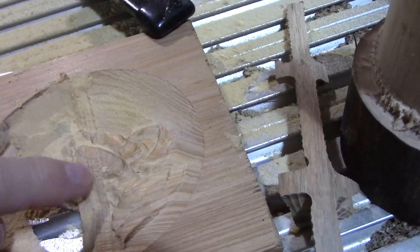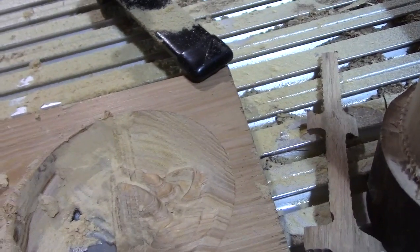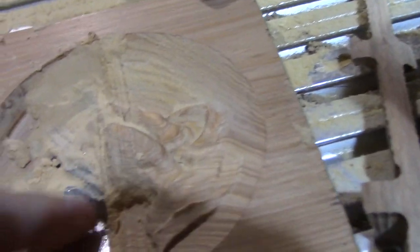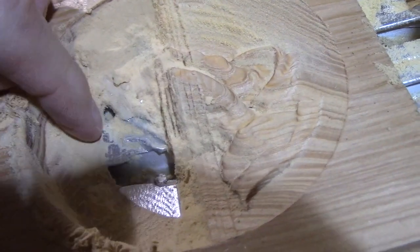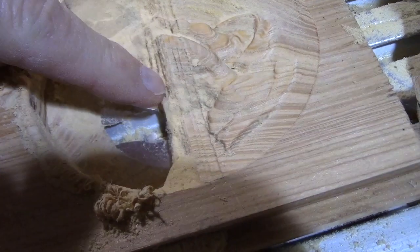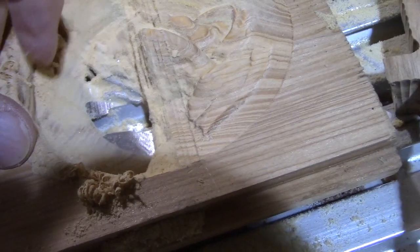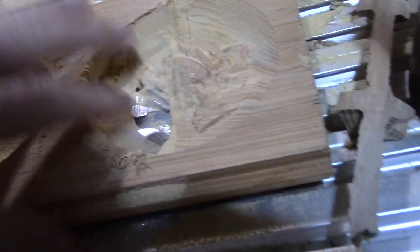And then once it started locking up and missing steps, what that does is allows it to change its Z position. So instead of the Z position being up here, it thinks it's down here someplace. And if you look down here in my aluminum bed, you can actually see a finger machined down in there — that's actually a finger that goes with the praying hands. So it lost its Z position because it locks up and it pushed it down into the table. So it carved my table.